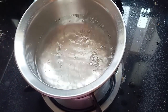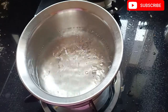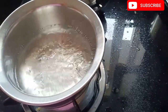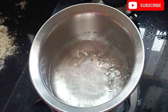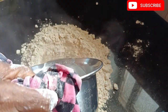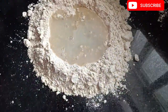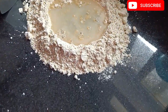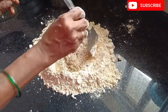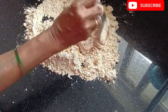We will need a glass of water. Let's put the water in the pan.